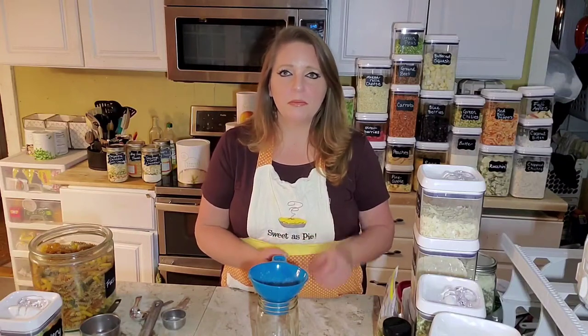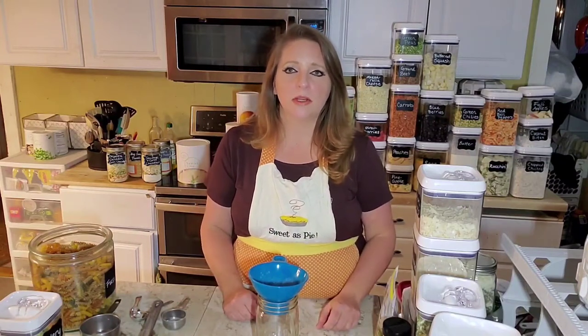Or if you have a college student or a young person out on their own for the first time that you want to give some meals, a lot of people will make them in smaller pint jars for one or two people.